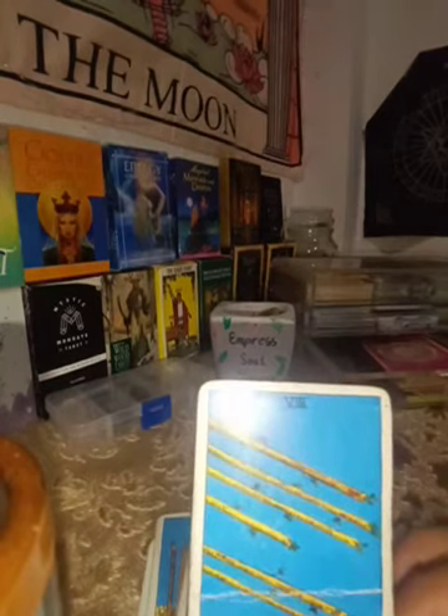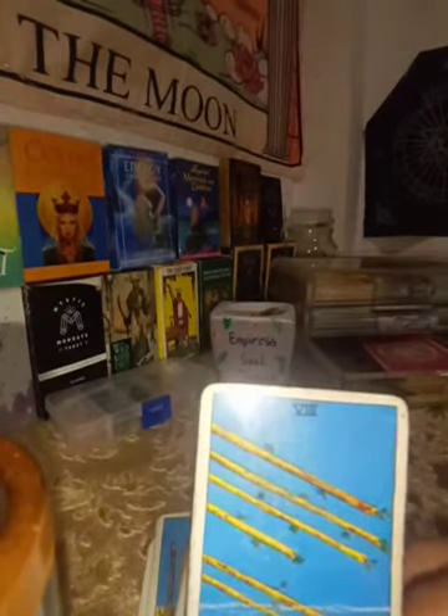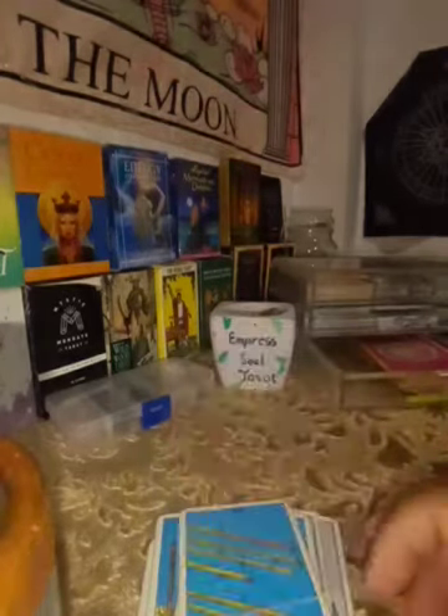The Eight of Wands is about traveling, fast communications, and good news that is coming towards you.